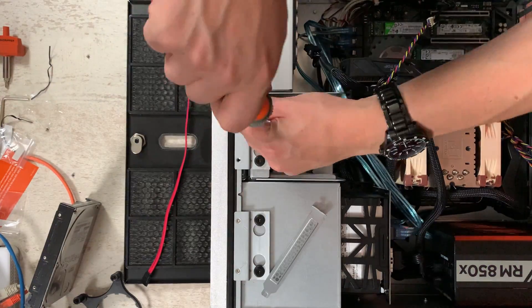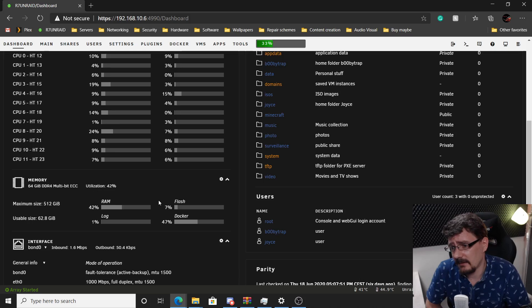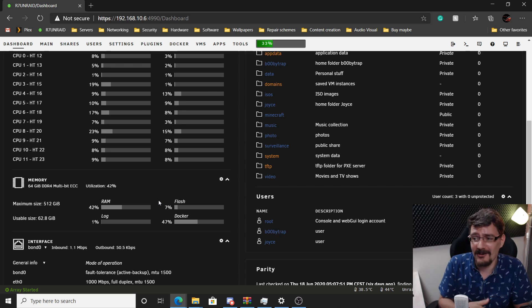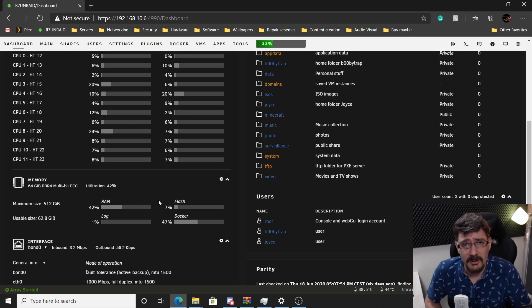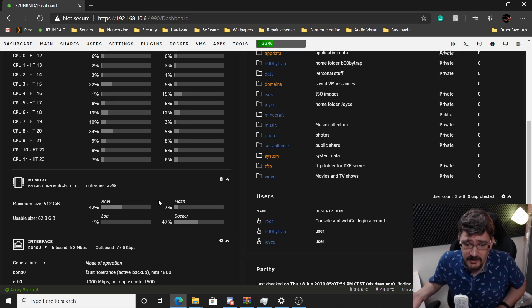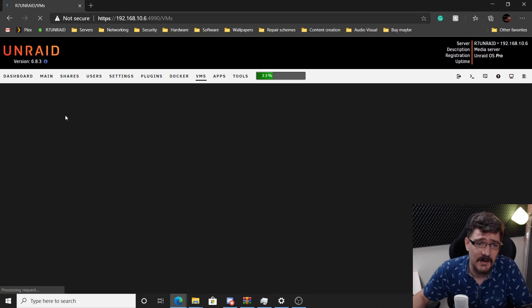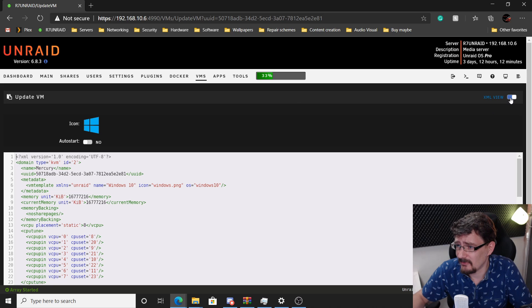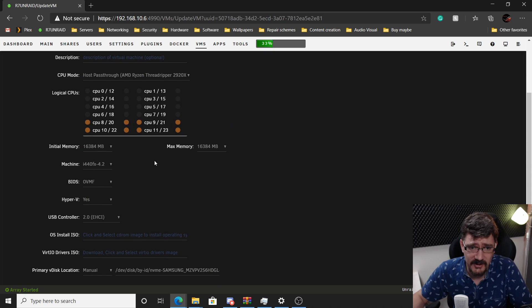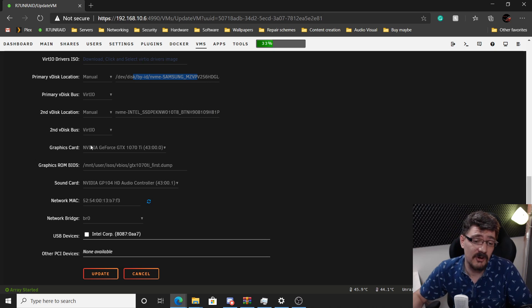I did a video about the gaming VM with the IcyDock Tough Armor mobile rack, and I figured since I now have three M.2 slots and a spare 1TB Intel NVMe SSD, why not put it to good use? I installed it on this motherboard since we have plenty of PCIe lanes. The SSD is assigned to the gaming VM, which now shows four cores, eight threads, the graphics card, the Intel NVMe, and a Samsung NVMe.